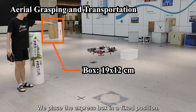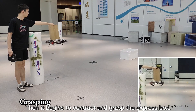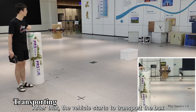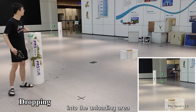We place the express box in a fixed position. The vehicle plans a passable trajectory to the box, then begins to contract and grasp the express box. After that, the vehicle starts to transport the box with new physical parameters. Finally, the vehicle expands to drop the box into the unloading area.